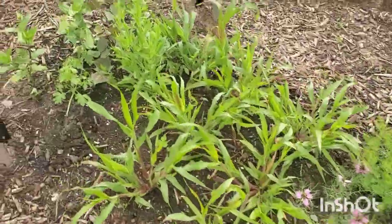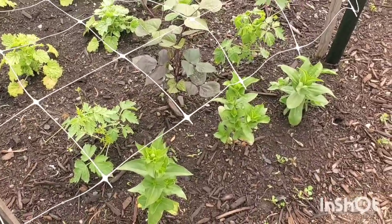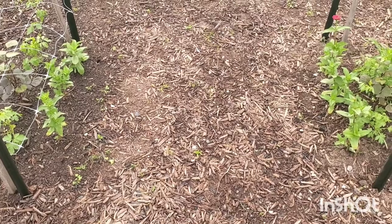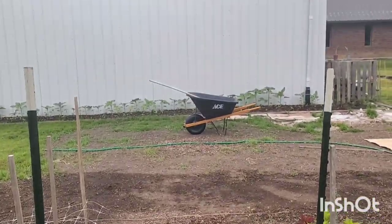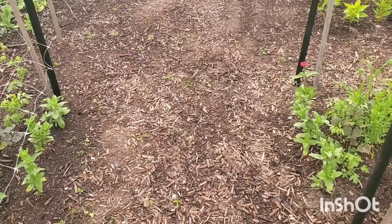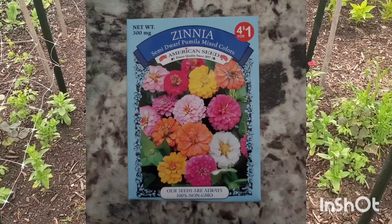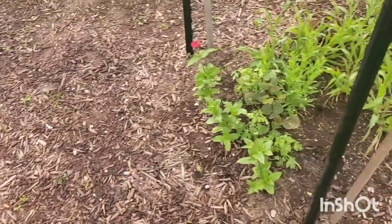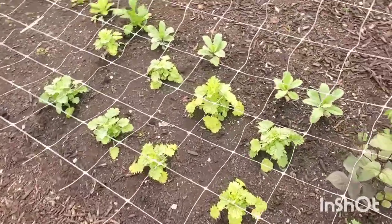Here I decided to put some zinnias on what will be the inside of the arbor, so the cattle panel trellis will go up and as you're walking through you'll have zinnias on the inside. Those are the pumilla zinnias — they stay really short. Then on the outside I have the hyacinth bean and love-in-a-puff vine that will grow over the top.